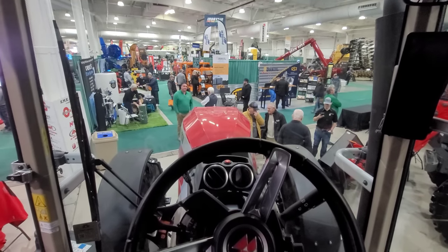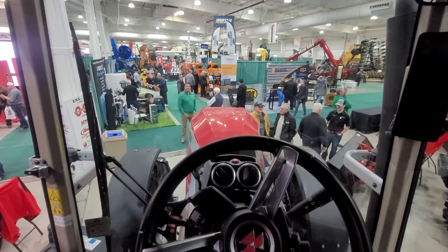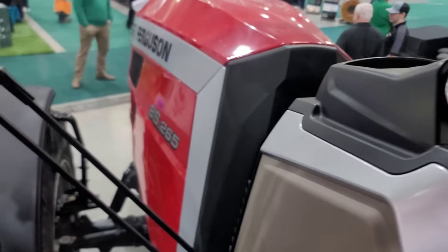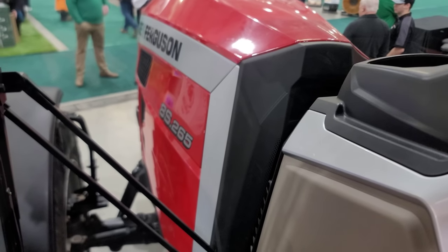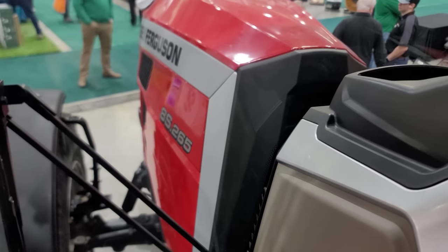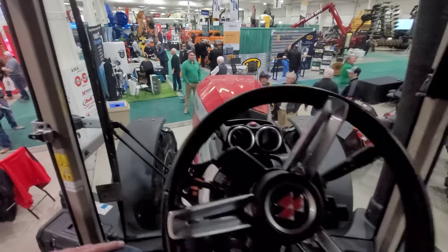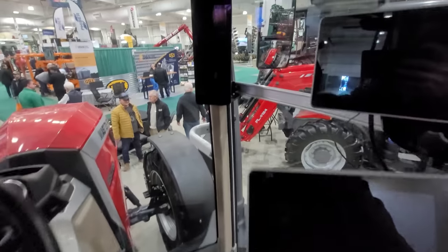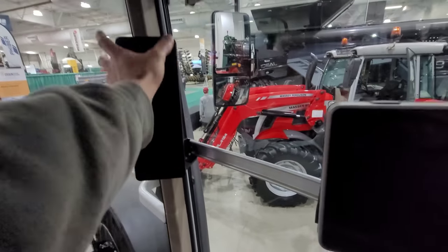So yeah, it's Lee and I here, still cruising around the crop production show in Saskatoon. We're in the new Massey — it says 8S 265 on the side, so I'm assuming it's an 8 Series frame, 265 horsepower. Anyway, this is the new interior. We've got our corner post, probably has our fuel gauge and all that fun stuff.